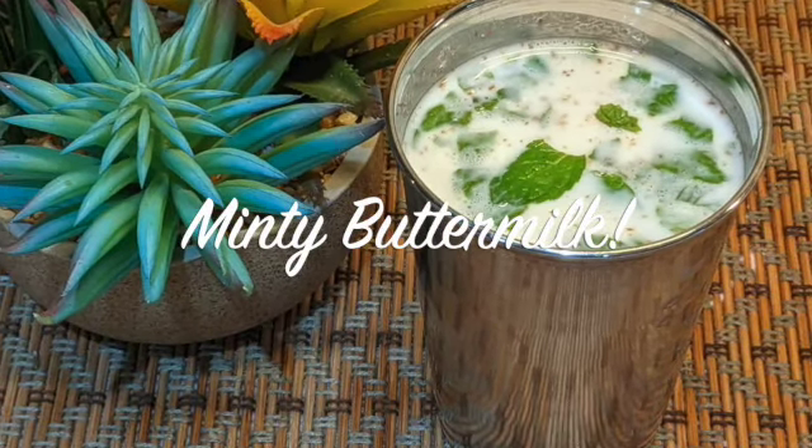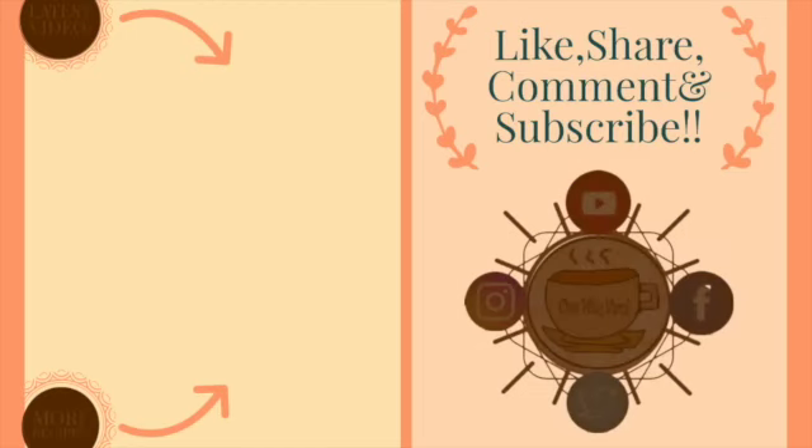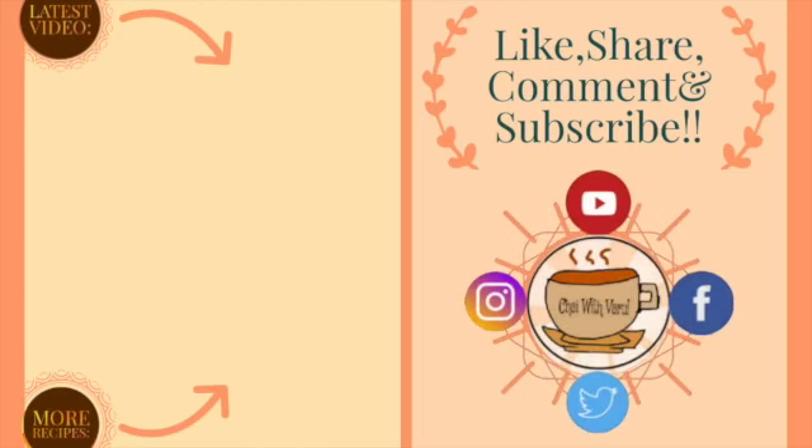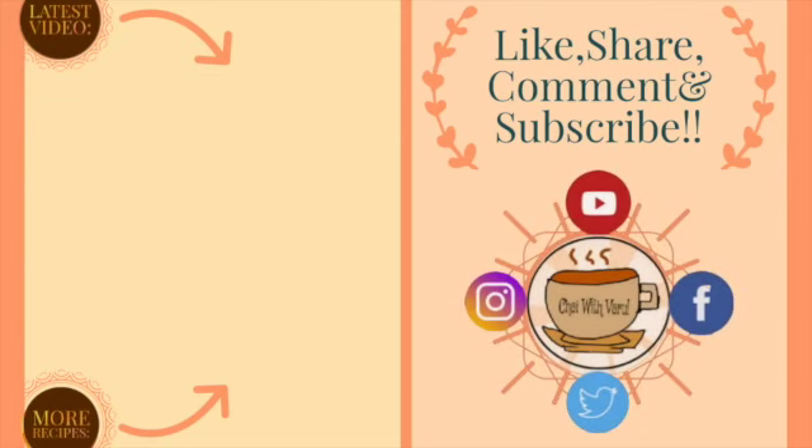If you like this easy minty buttermilk recipe, please leave a comment below, and please like, share, and subscribe to my channel Chai with Varu. Also, don't forget to press the notifications bell icon, and follow me on Instagram, Facebook, and Twitter at Chai with Varu. See you again with another new video — thank you for watching, take care, bye!